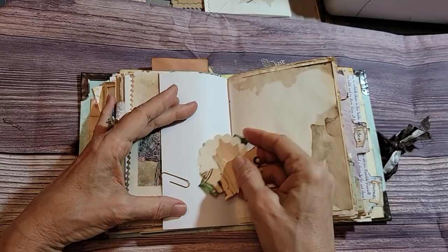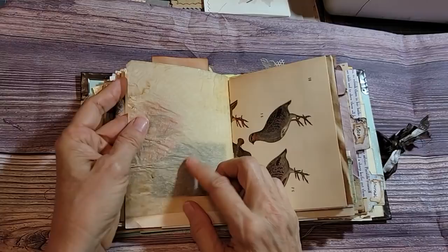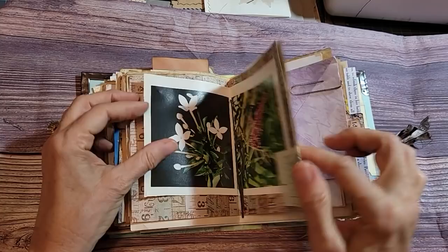That's pretty — playing with coffee trying to get different designs. I need to use more tracing paper in my books. I love that feel when you come across it. All sorts of different kinds of papers. Just a little piece of ledger paper with a sticker on it — nothing else.